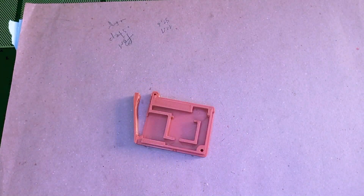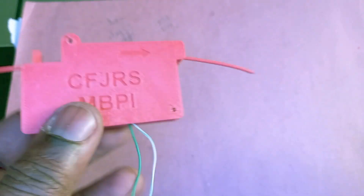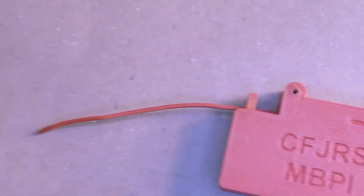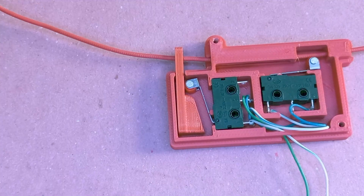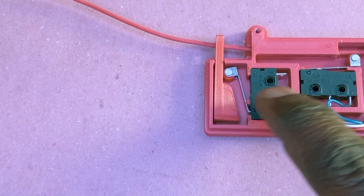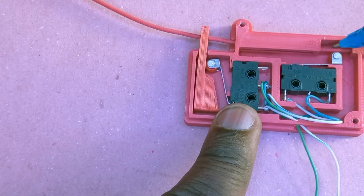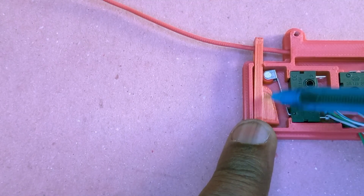Those are the two main issues I discovered while testing, and now let's see how I fixed them. I have designed another version of the filament jam and run out sensor. This time there is no lever to press. I have two micro switches — this one presses on the filament for the filament run out sensor, and this one presses on this slider for the filament jam.